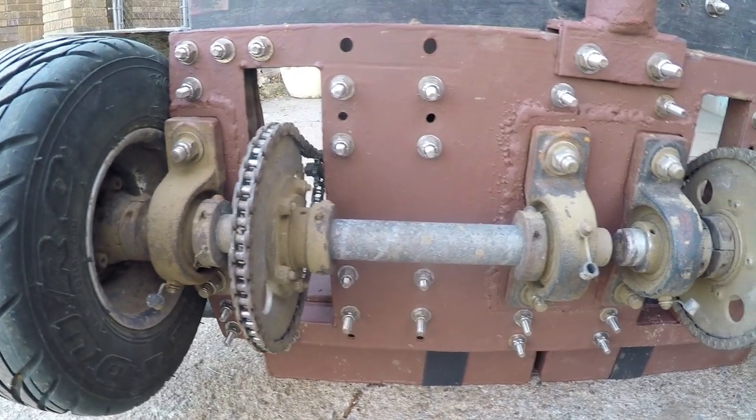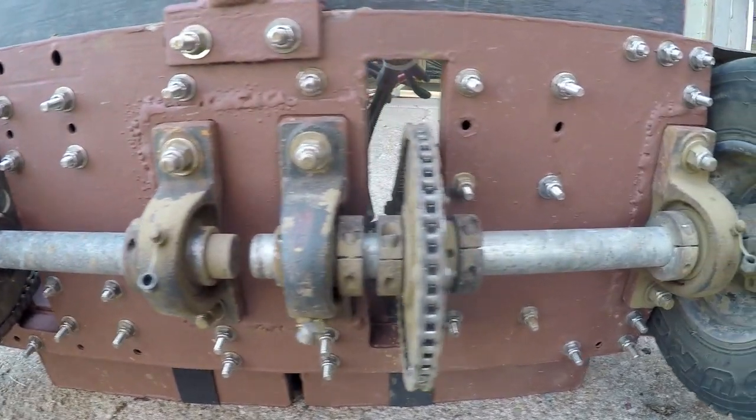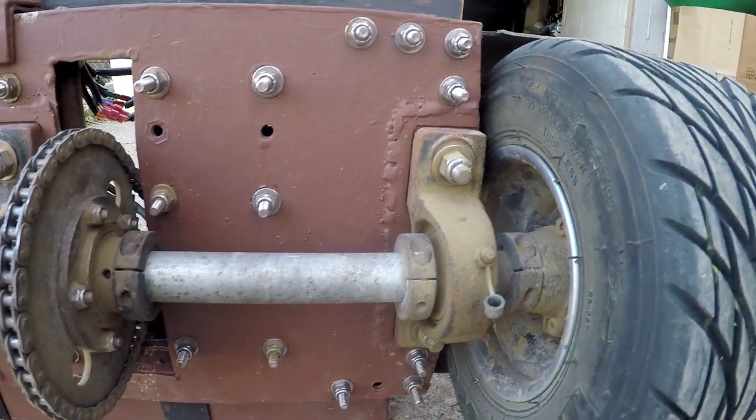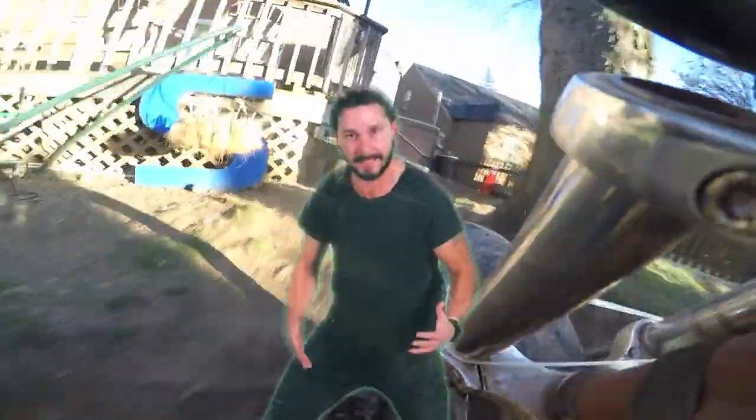I designed the back end before I got a welder, so it has a bunch of bolts keeping it together. The no-weld method works great — just be sure to use stainless steel hardware. I started building the racetrack in 2016, and my only regret is I wish I would have made it sooner. If you're thinking about doing something similar, just do it! Make your dreams come true!